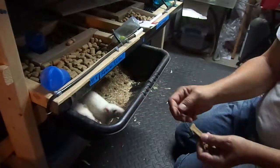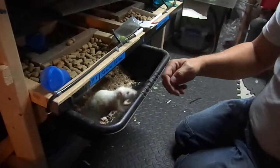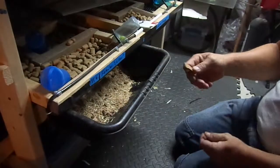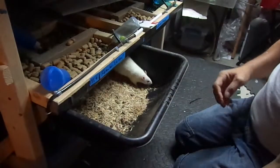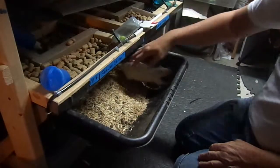The video is about how to pick up your rat. Now let's say I wanted to pick this rat up here. This is going to be the one that's the nippy one and she wants nothing to do with me — which is a good one to get. Worst case scenario, I come down over the back and direct them over.